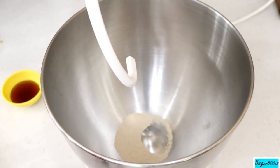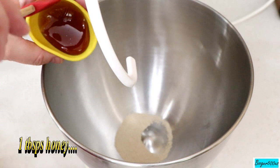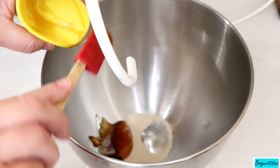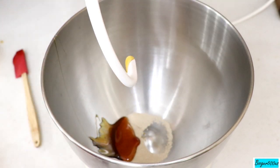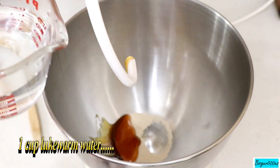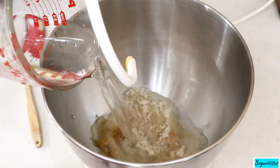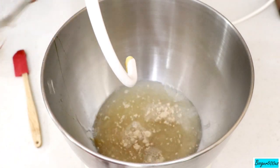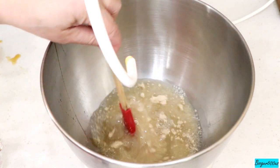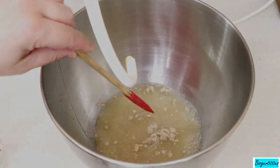I'm going to add a tablespoon of honey instead of sugar, and a cup of warm water — about 110 degrees, like baby's milk warm. You can use a handheld thermometer to check that it's 110 degrees. We're going to let that proof for about 15 minutes until it bubbles up.